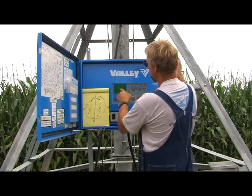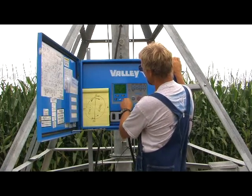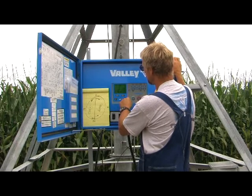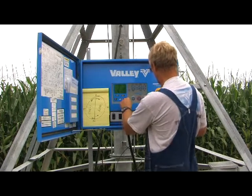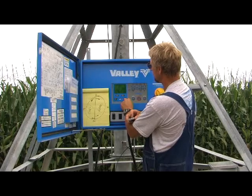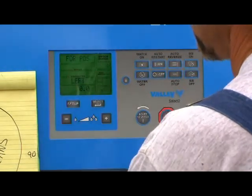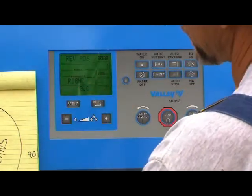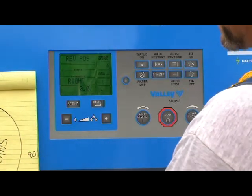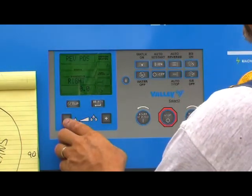We hit select again and we get the forward position. Looking at our map, we want the machine to go forward when it hits zero, so we hit the plus button and change that 180 number to zero. Zooming in, you can see we have zero for forward position. We hit select again — it's going to show reverse position. When the pivot gets down to the bottom south end of the field, we want it to reverse and go counter-clockwise. That number is 180, so we hold one of these buttons and march the number down to 180.